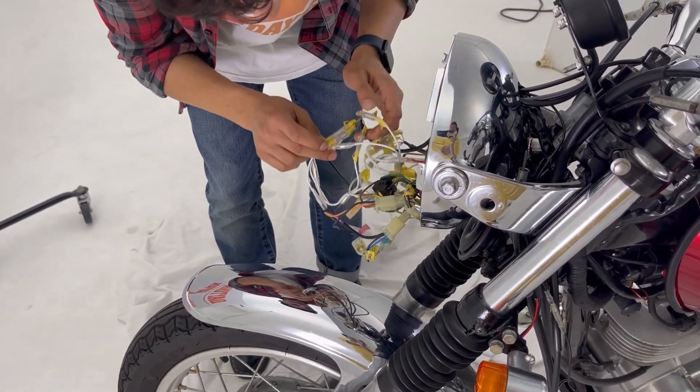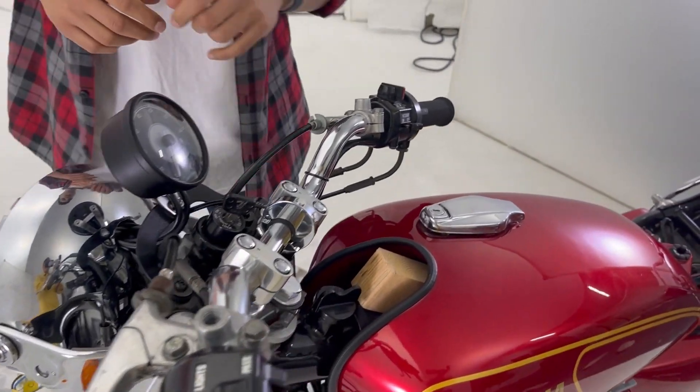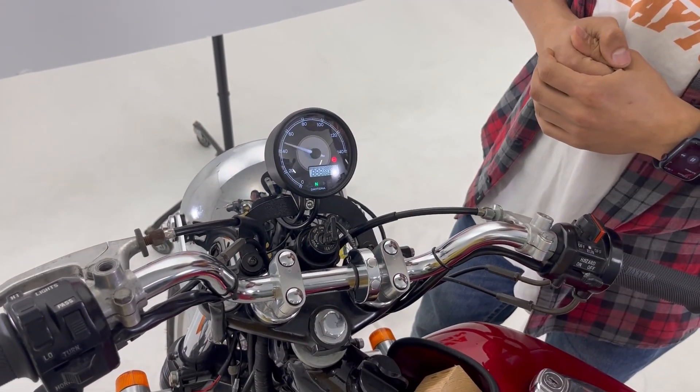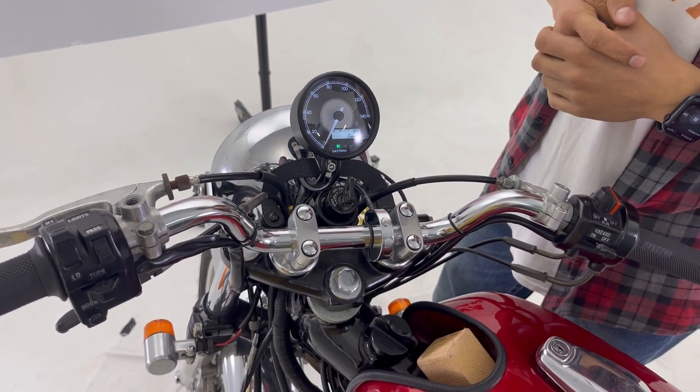Alright, the wiring is complete. Let's turn on the motorcycle to check if Velluna is working or not. As we can see, Velluna is working great. After this point we need to connect our speedometer and the RPM to our Velluna.